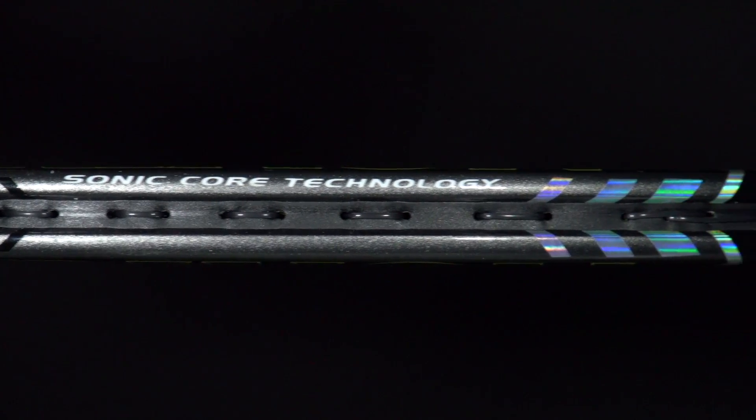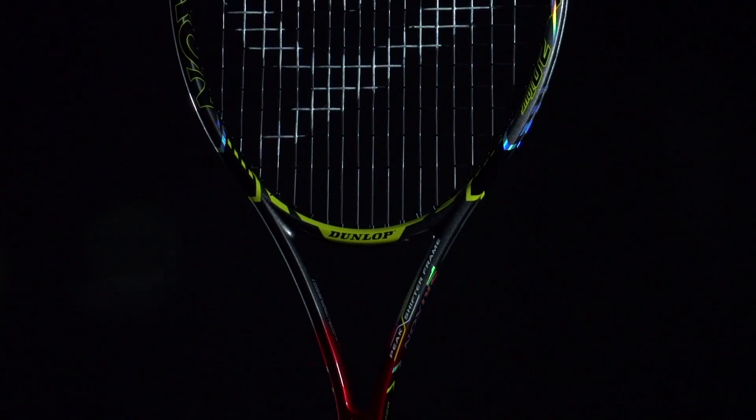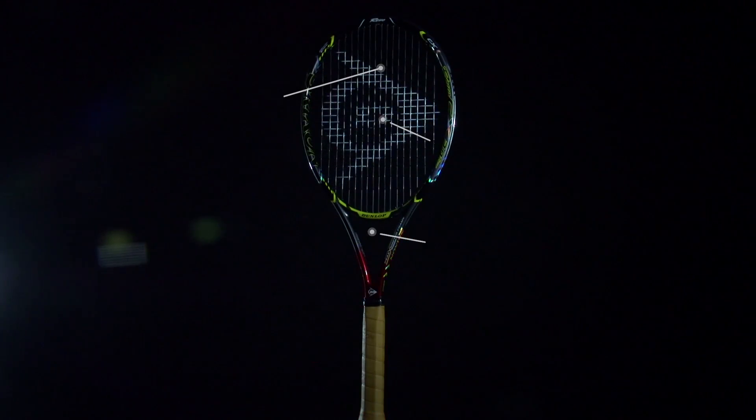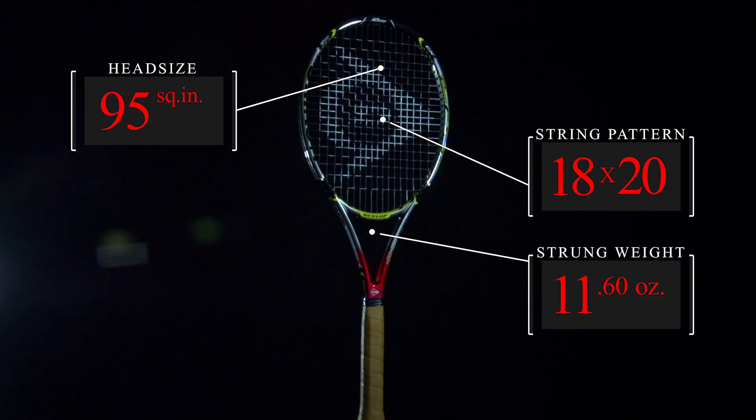The racket has Sonic Core technology, a silicone-based EVA material injected in key points of the frame to help maintain power even on off-center hits. It also reduces frame vibration, upping the comfort level and control factor.